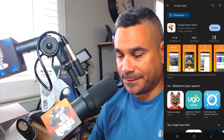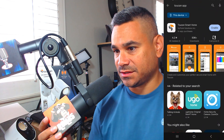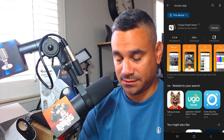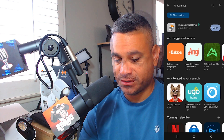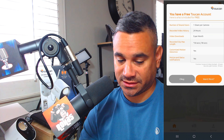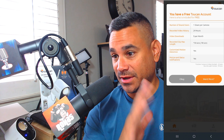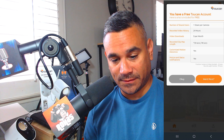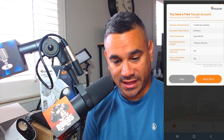I'm going to the app now to show you guys the setup. Go to the Play Store or Apple App Store and search 'Toucan Smart Home' or 'Toucan app' — that's the one you want. I already have it so I'm just going to hit enable and update. If you don't have it, download it first. Once installed, open it and it will ask you to log in — I'm already logged in. If you don't have an account, hit register.